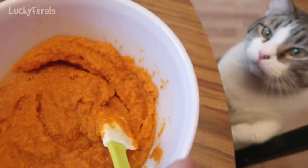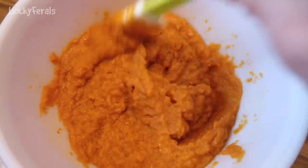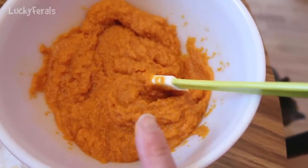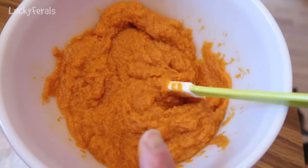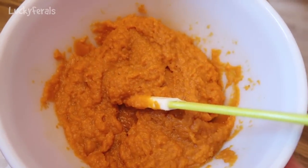There's Stella! She smells the fish. I don't let Stella taste any of this because it is meant to be diluted through 17 pounds of meat. Don't let your cats taste your supplements as you're going along.